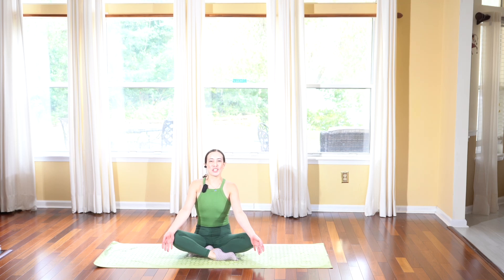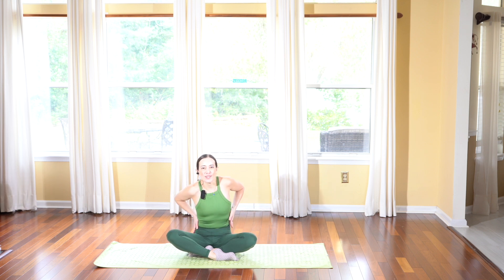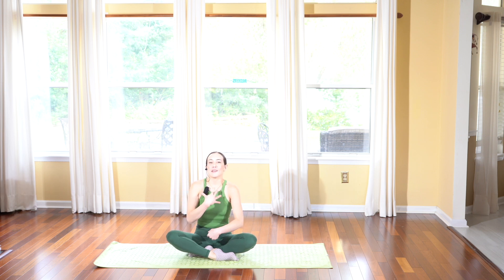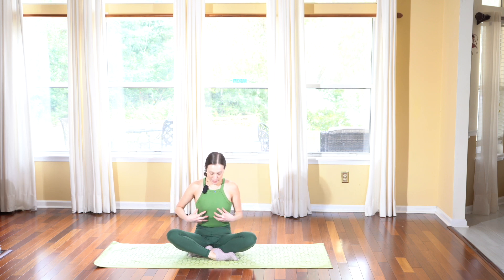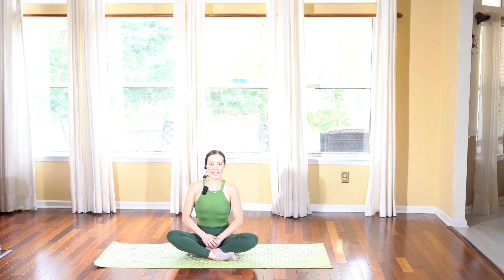Hi friends, good morning and welcome to yoga for side body. Today I will be walking you through some exercises to really awaken your body by opening through our sides. This is really great if you are looking to lose any bulging fats, any back fat — as I've experienced myself being 57 pounds overweight, I had a lot of weight in my midsection and back. So by doing these exercises, I'd like to share it with you. If you're ready, grab all you need and let's get started.